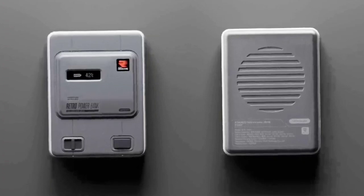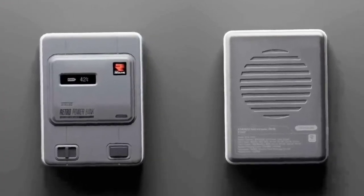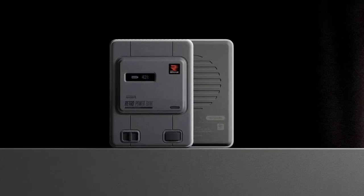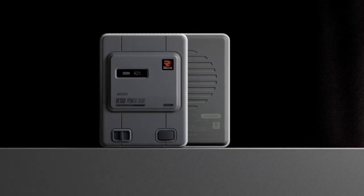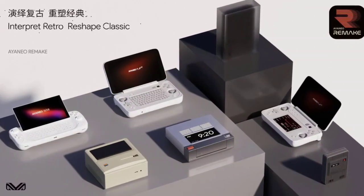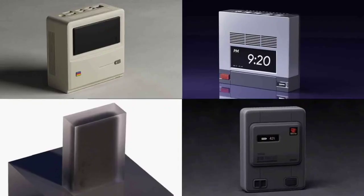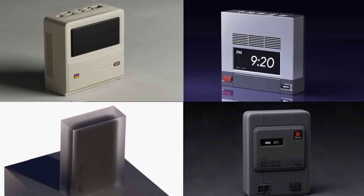The power bank draws on the design features of the Super NES, incorporating elements such as power and reset buttons. It also features a compact display reminiscent of a cartridge slot, providing information on the remaining battery percentage and the active charging status of connected devices. The USB Type-C ports on the power bank are cleverly arranged to mimic the layout of the Super NES controller ports, adding an extra touch of nostalgia for gaming enthusiasts.